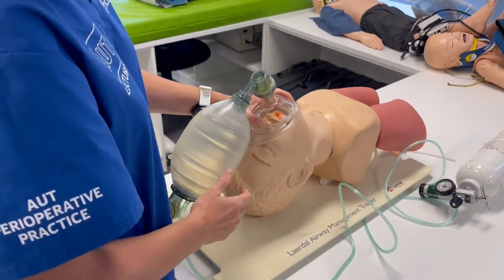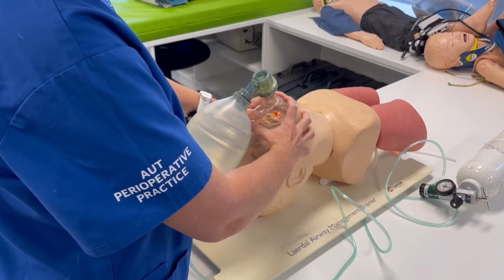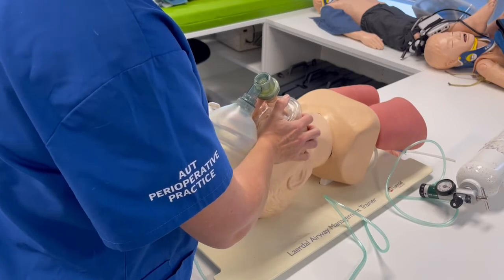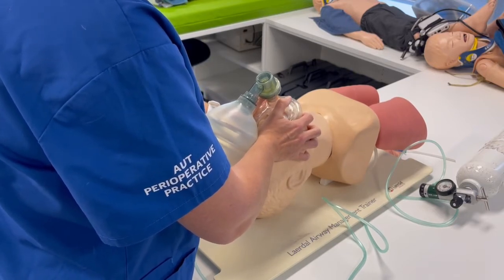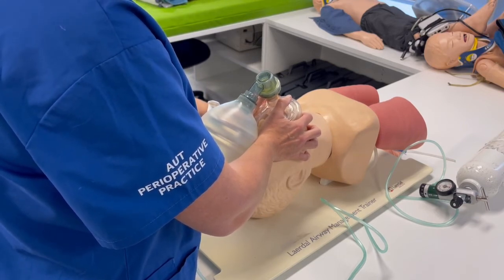For the two-hand technique, you can either do a C-E grip with both hands and have a second person squeeze the bag, or you can use what we call the vice grip — most of your fingers on the mandible with your thumbs holding the mask onto the face. This is also a two-person technique as someone is needed to squeeze the bag.